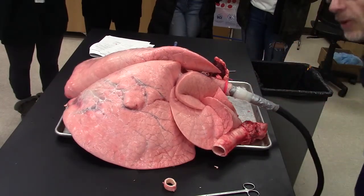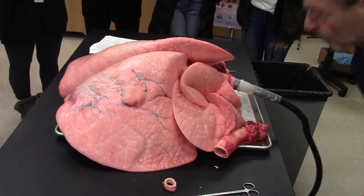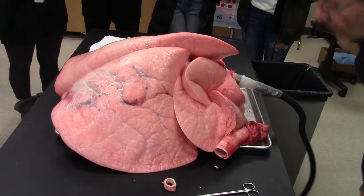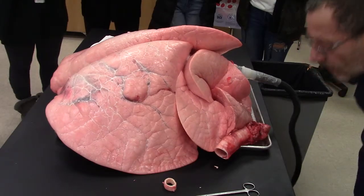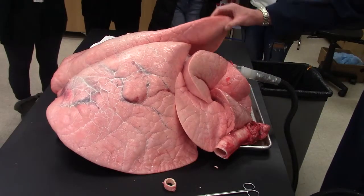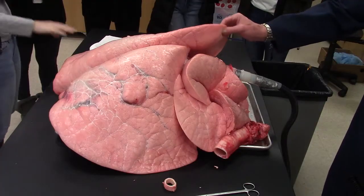These are nice and healthy lungs — non-smoker, youthful, maybe a bit of a couch potato in the feedlot. But that's what they should look like. You can go ahead and feel them, then just wash your hands before you eat your snacks.